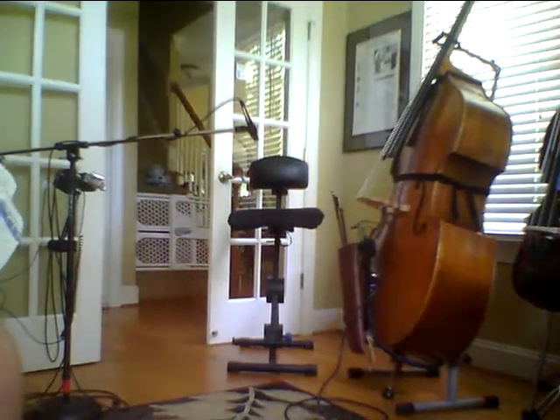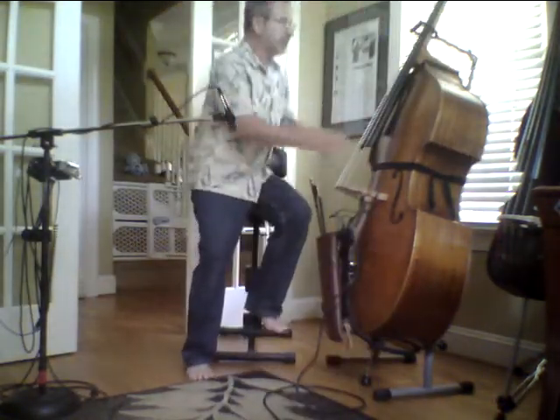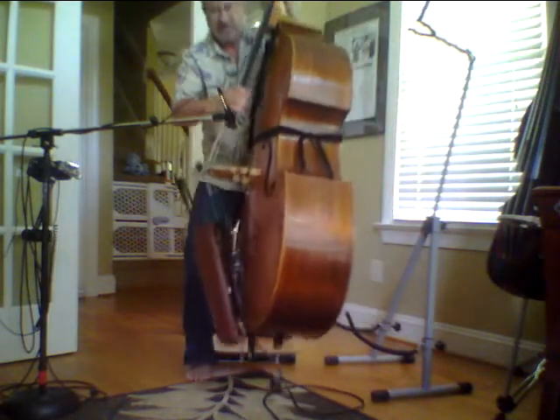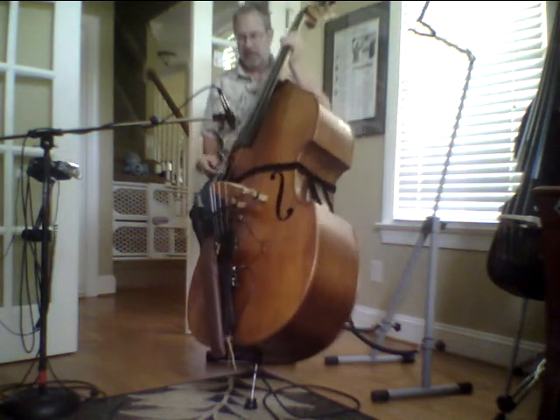And if that looks about where my stool is, let's try that. I'm going to have you see where this is at 11 o'clock — about halfway up. I'm going to start with that off and then slowly turn that up when I ask you to. I'll just play a little bit acoustically first.